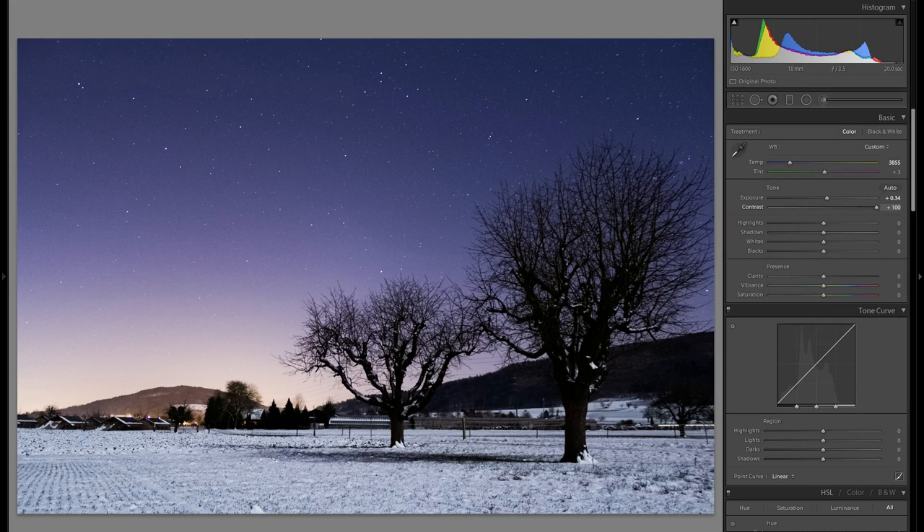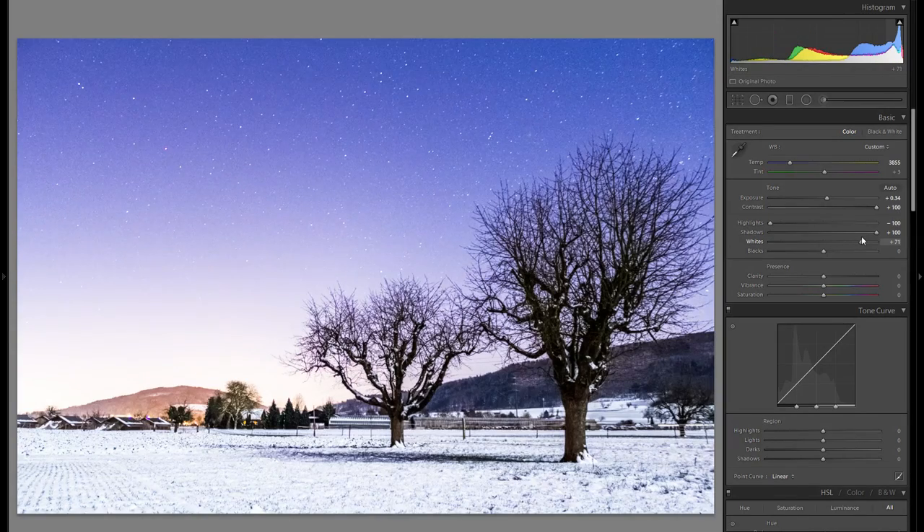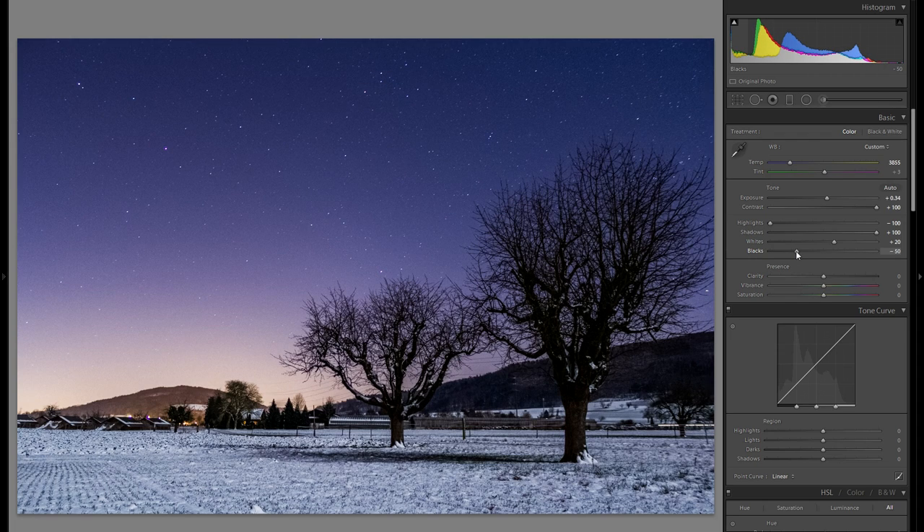For contrast, mainly look at the stars — I'm going to bring the contrast all the way to the right. While I'm at it, bring down the highlights to balance out some of the highlight areas. With the shadows, definitely bring them up, because that will make the foreground look a lot more fine-tuned, especially since we'll bring down the foreground exposure afterwards. With the whites, also mainly look at the stars — around 20 works pretty well. Then bring down the blacks, because that's really going to make your stars pop and give a lot of differentiation from the stars to the dark background — probably around minus 50. I'll leave vibrance, saturation, and clarity for later.